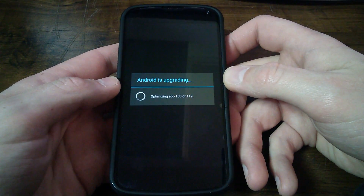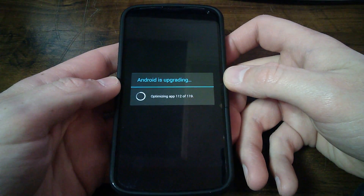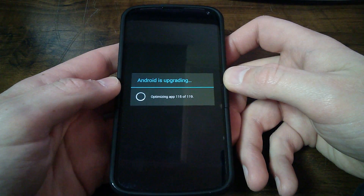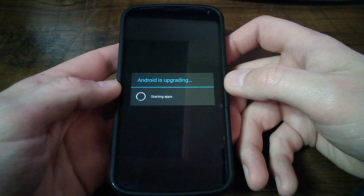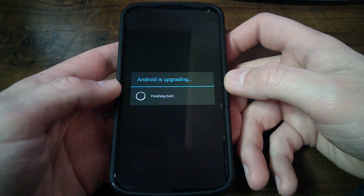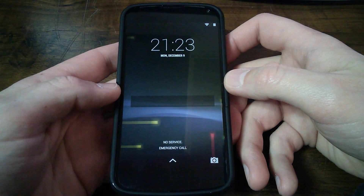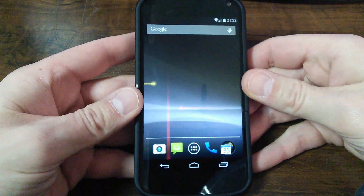Hopefully it moves right along here and we can get back to our home screen. Starting apps, upgrading, finishing boot. Let me put my passcode in — got that in.